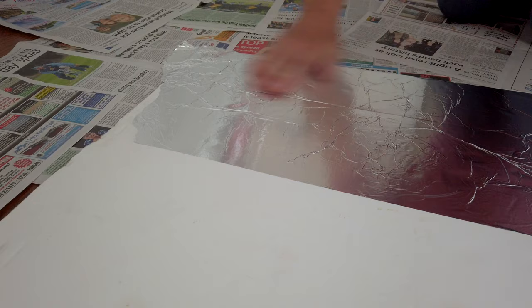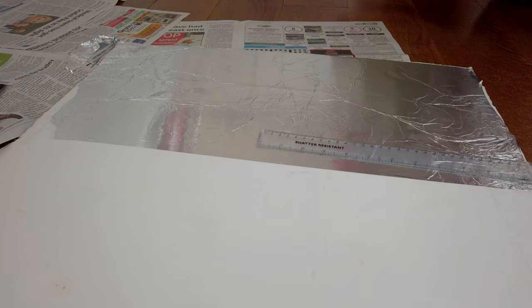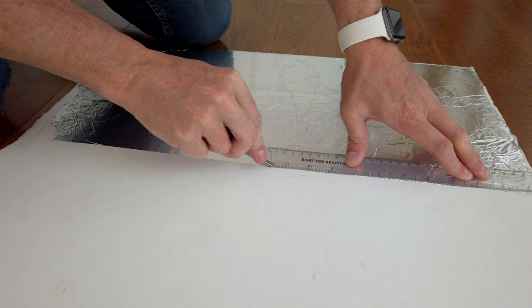If you do have any gold foil and you want to use that instead, that will give you more of a morning warm light — that's fine. I'm going to go with silver on this particular job. I'm just going to throw all this paper away now and all I need to do is just trim off the excess Foamex board.